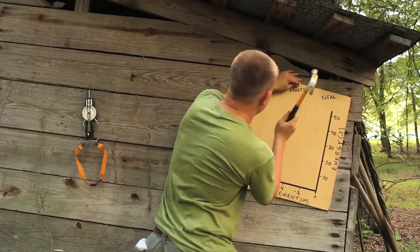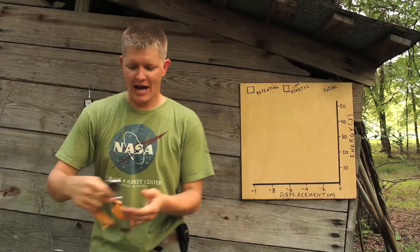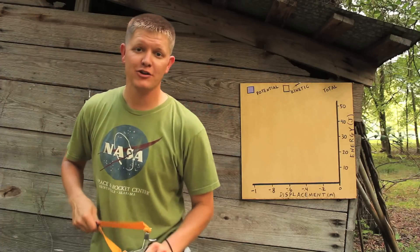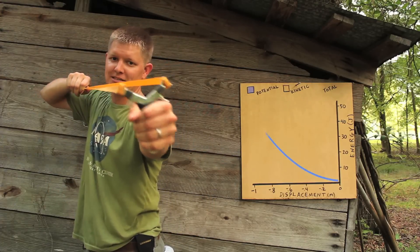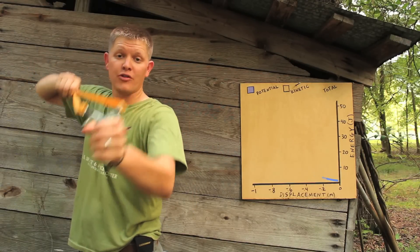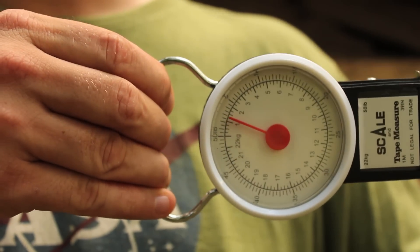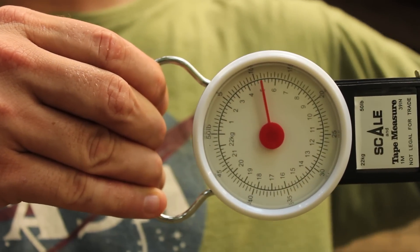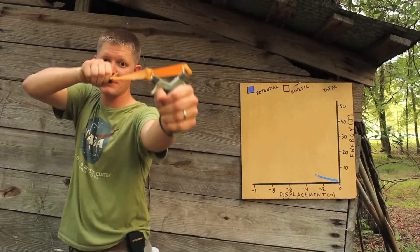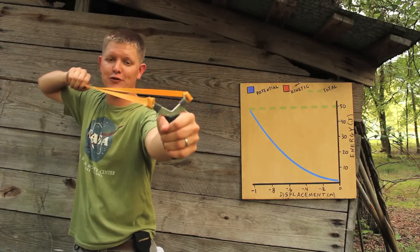Elastic is a pretty interesting material. So here's our graph. If we want to add energy to the system — meaning increase the potential energy on the bands of the slingshot — all you have to do is pull back the bands, obviously. But when you pull the bands back, the further you pull, the more difficult it gets to pull. If you look at this force gauge, the further I pull, the more difficult it becomes. If I were to plot the potential energy going into the system versus the displacement as I pull back, because it gets harder, it's not a linear graph — it's actually a curved function.